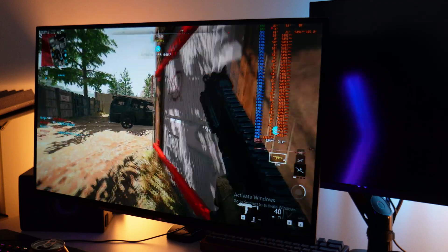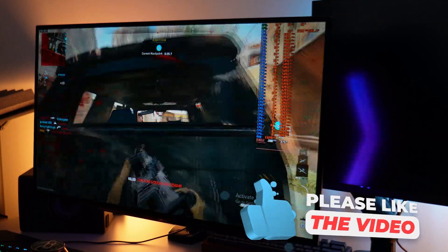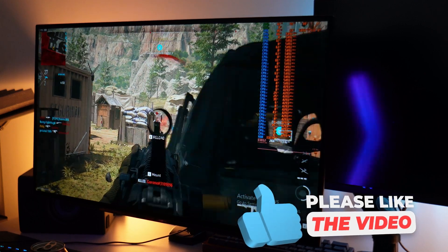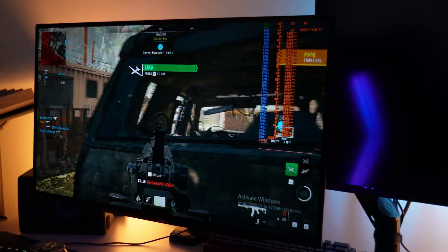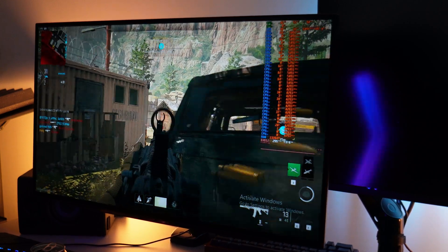Once everything is hooked up and you jump into some of your games for the first time, upon initial impressions you may notice that the monitor is more on the darker or dimmer side compared to many monitors you may have used in the past. If this is the case, we want to jump into the settings to make sure that we dial them in properly, as out of the box this monitor does come quite tame.